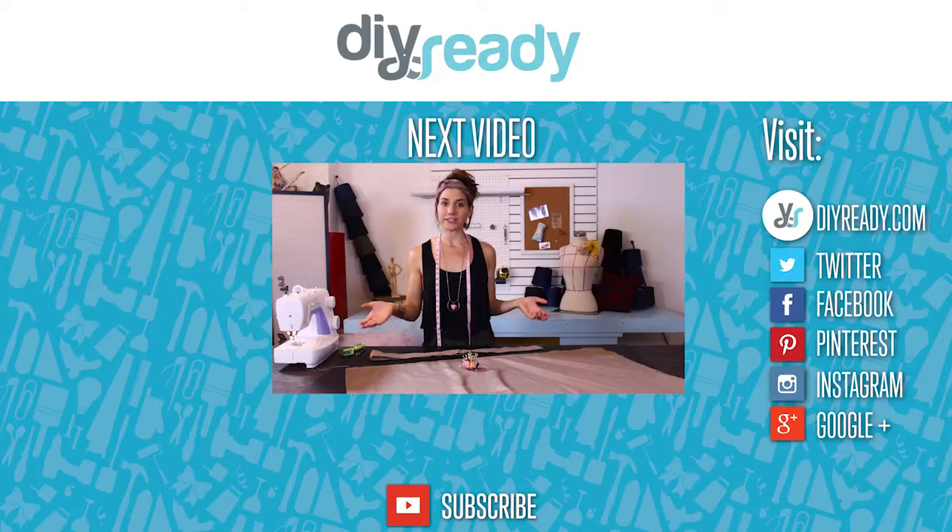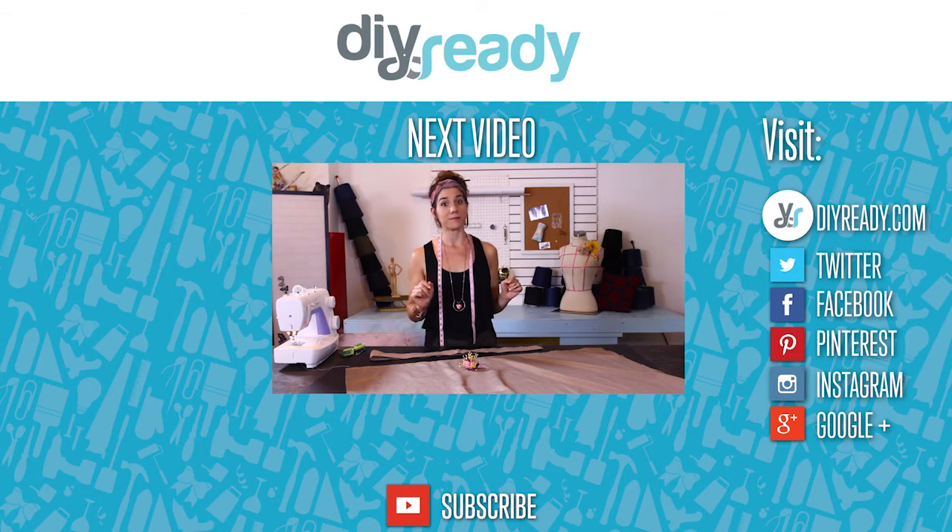The last curtain heading I'm going to show you does involve some sewing — we're making tab top curtains. Tab top is a look I've seen quite a lot lately. It's a very contemporary style, but it does look great in many homes.